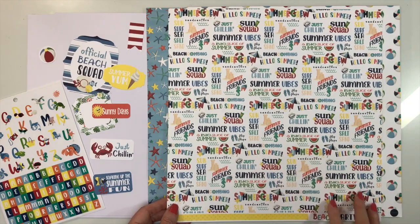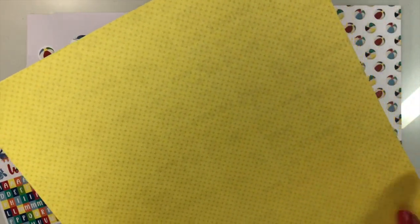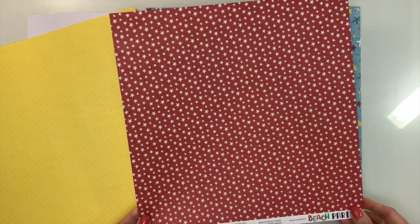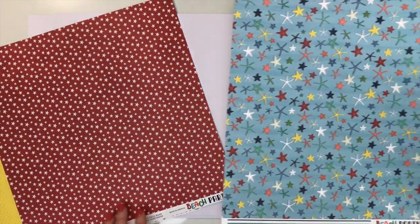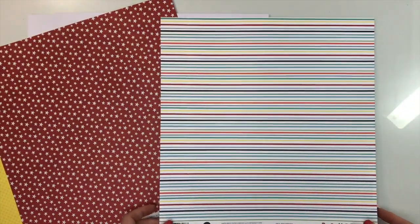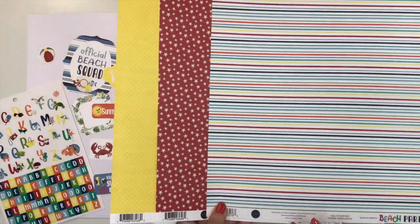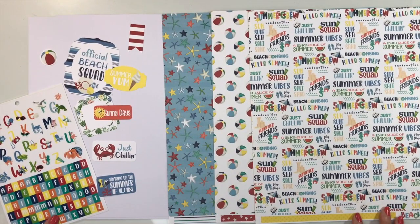The back of that paper is a yellow tone-on-tone with a little X print — that paper is called Summer Vibes. Then we have the beach balls paper; the back is a white star on red, called Beach Ball Bash. Next is the starfish paper in different colors on a blue background; the back is an awesome stripe — you always need a good stripe with every collection. That paper is called Sea Starfish.